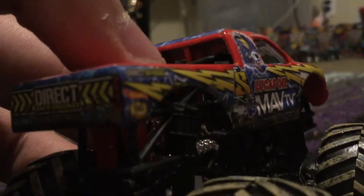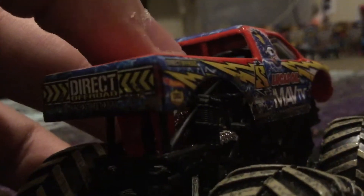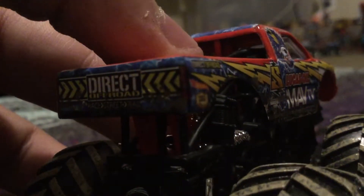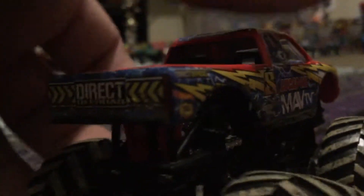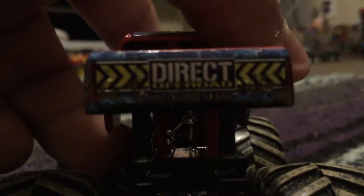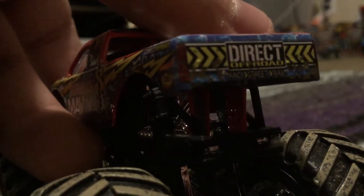I didn't even notice the headlights at first. Let the camera focus — there it is. I didn't know this truck had headlights. It's crazy. I don't know why they have headlights — if you guys know, let me know in the comments!